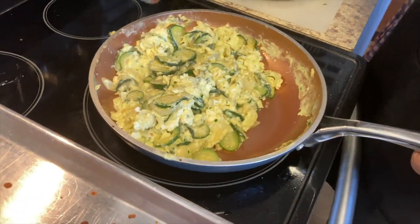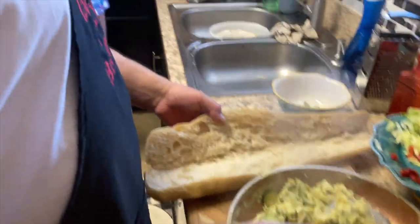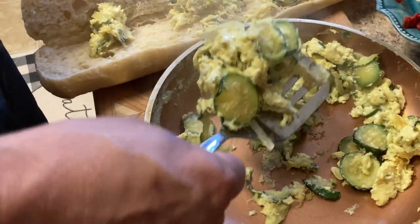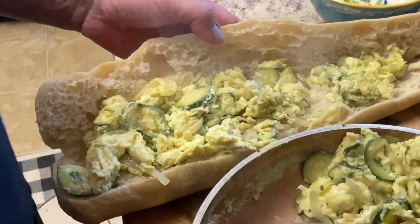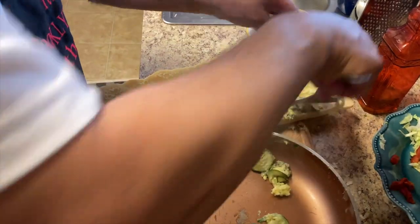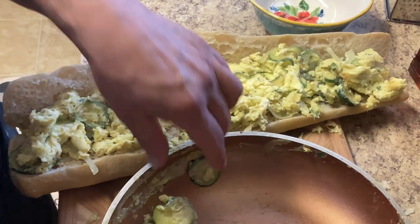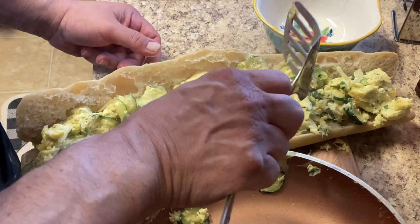Smells great. Any of the eggs — the scrambled eggs with ketchup? I used to love my eggs with ketchup. I will not lie. Very nice.